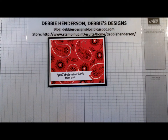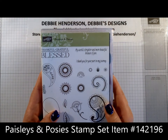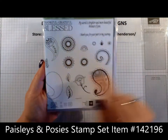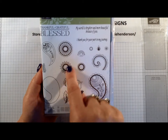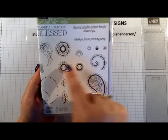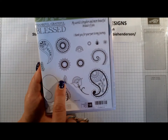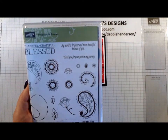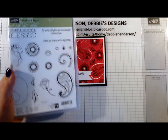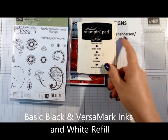Let me give you a list of supplies. For stamp sets we're using Paisleys and Posies. We're going to be using a small squiggly that looks almost like a little sun, the little dotted paisley, the little tiny leaf, and the sentiment that reads 'my world is brighter and more beautiful because of you.' For ink colors we're going to use Basic Black.